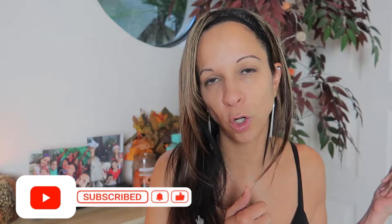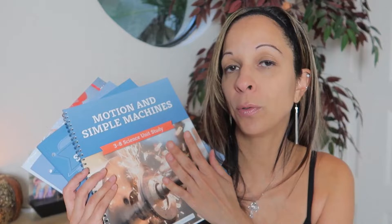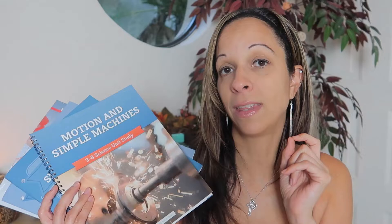Today we are taking a look into the Good and Beautiful's Motion and Simple Machines Science Unit. It's Fonny from Mrs. Mom's Home School, welcome back to my channel. I hope you guys are enjoying this Vlogtober series. Today we are going to look into the Good and Beautiful's Motion and Simple Machines Science Unit, which is for grades 3rd through 8th, and I'm going to show you each of these things and also the videos that they have as well.